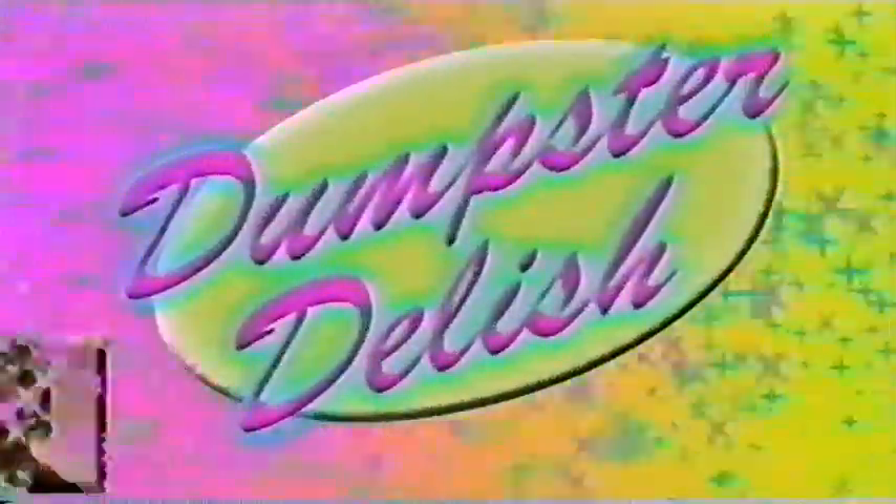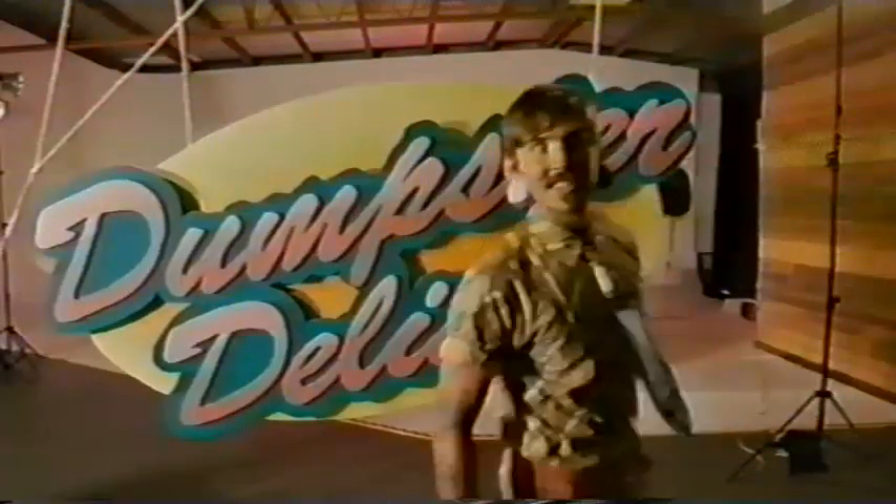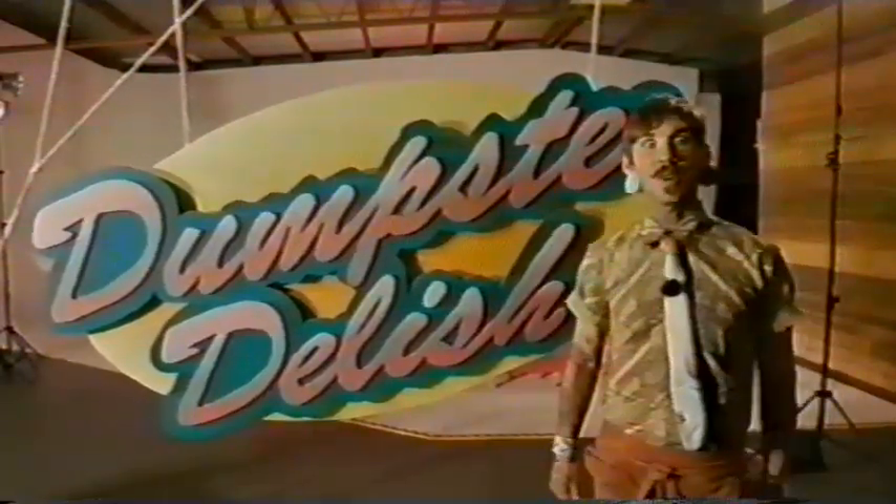Let's go for a dive. Dumpster Delish, where the food's as fresh as you find it.